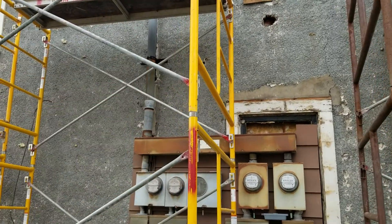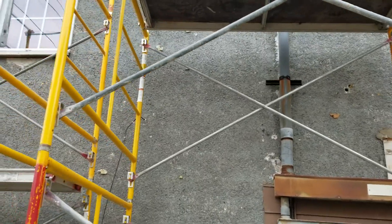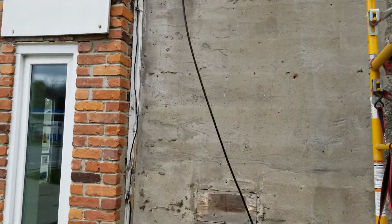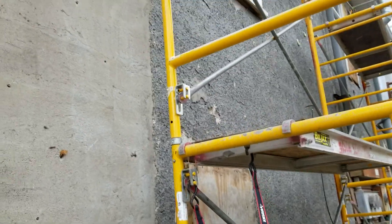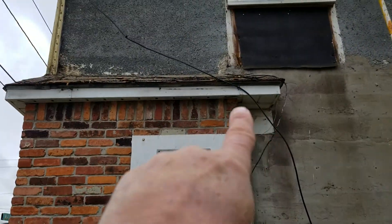This section here is gonna be all furred 16 inches on center into the stone or concrete — it'll be glued and tapcon'd — so that has to be done before the siding goes on.